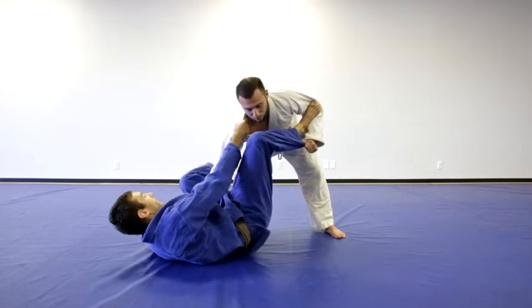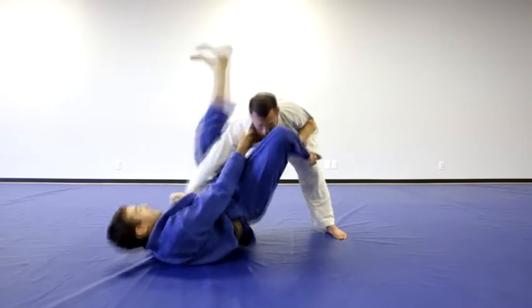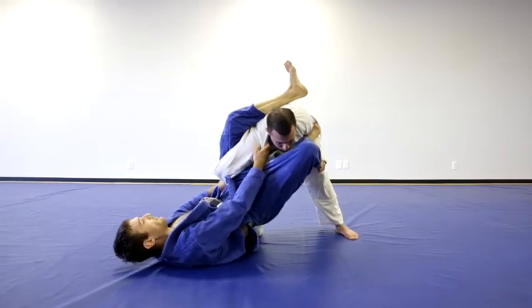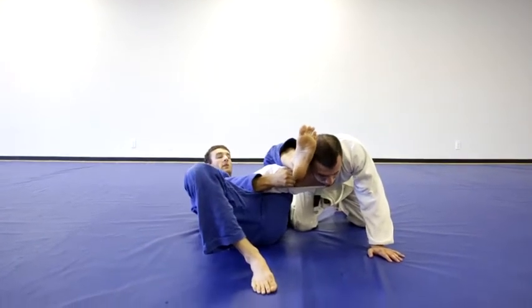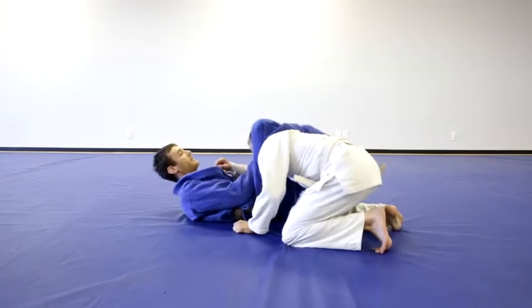Now I'm going to arch my hips up as high as they go and kick my leg up behind his armpit. I'm going to fold his arm over and hip escape with my back on the ground. Quite frequently in this position they try and turn towards you, in which case you have the triangle waiting for him.